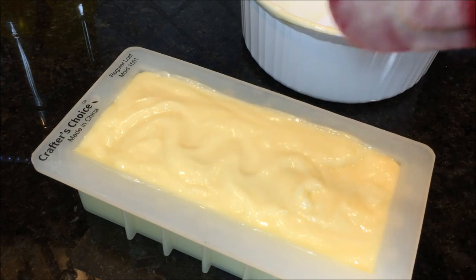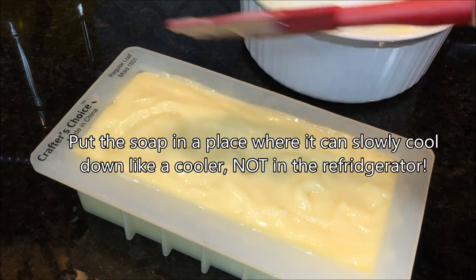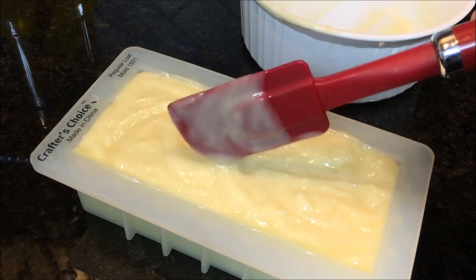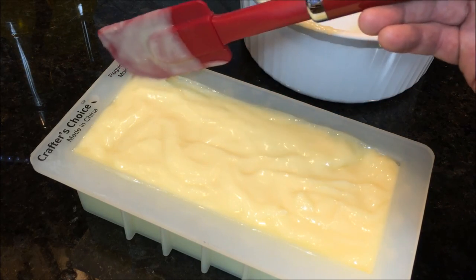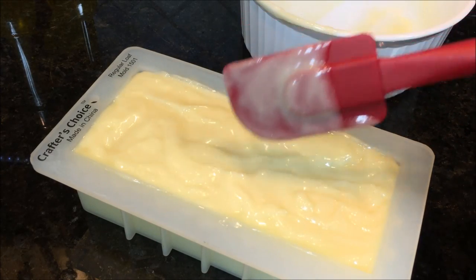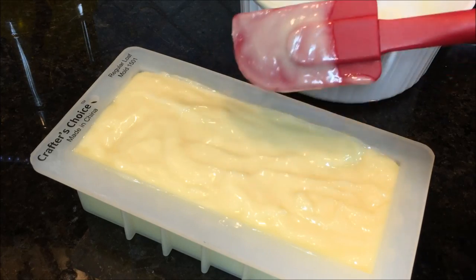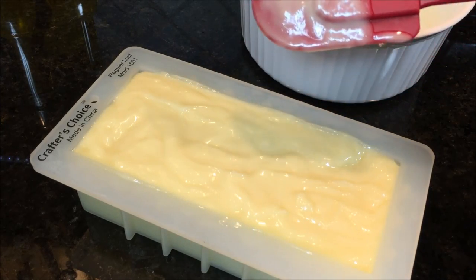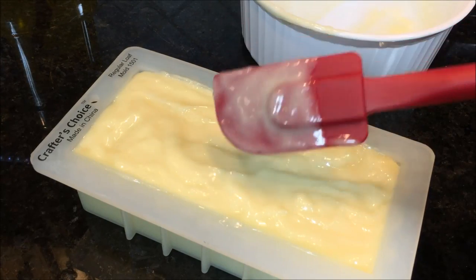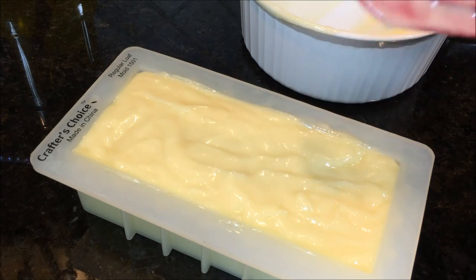Next I take the soap mold and put it in a cooler with a piece of wax paper over it and towels on top — the idea is to let it cool down as slowly as possible. It will take two to three days in the cooler to gel up enough to peel away the silicone. After that, remove it and let it air cure in a well-ventilated area for four to six weeks. The soap gets harder with more time; it will stay soft if you use it too early.